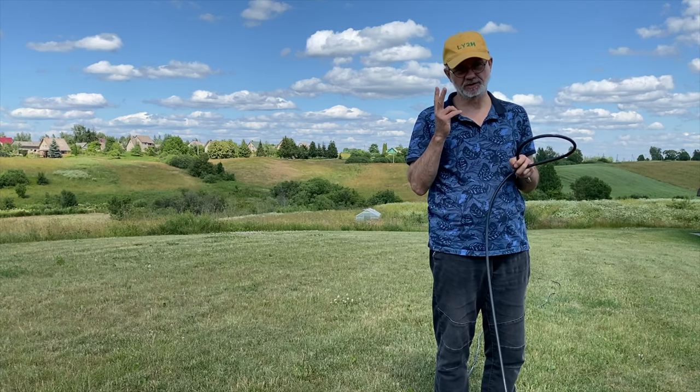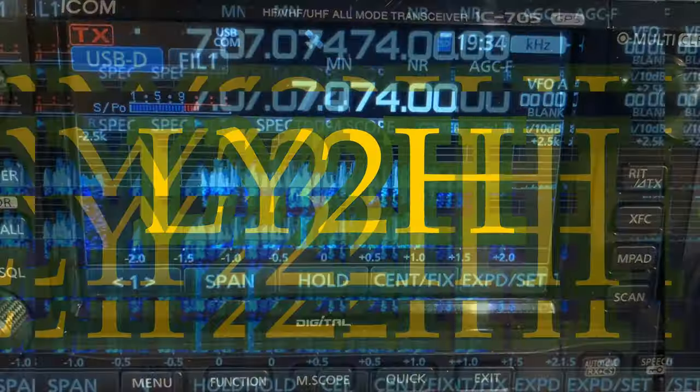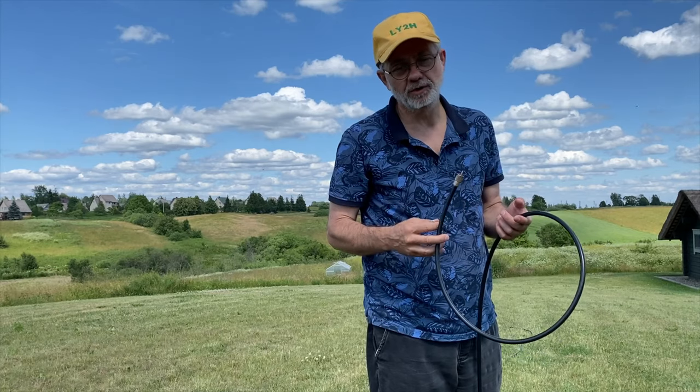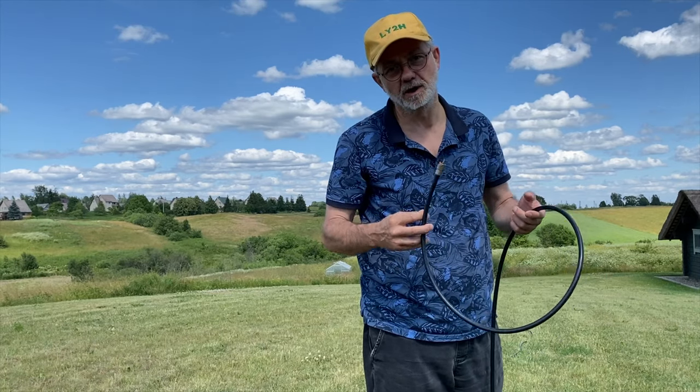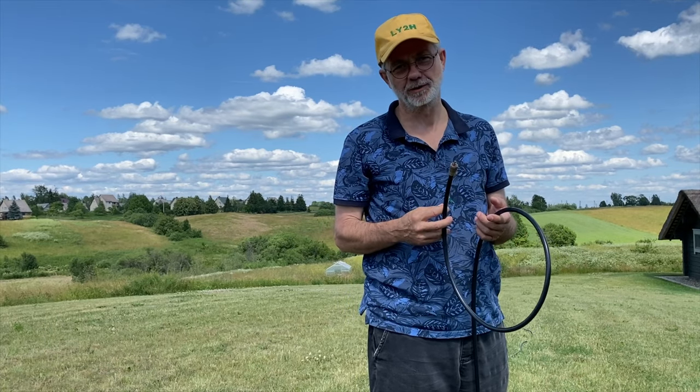There are two secrets — stay tuned and I'll tell you. These secrets I was taught by my Elmer many years ago in my student years, and that's why today I'm glad to share them with you.